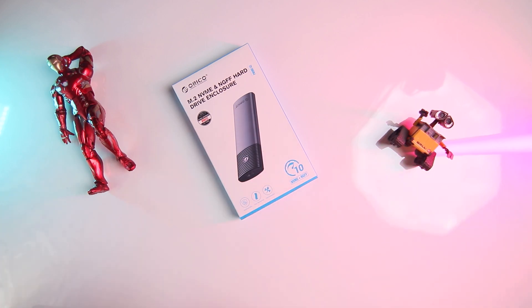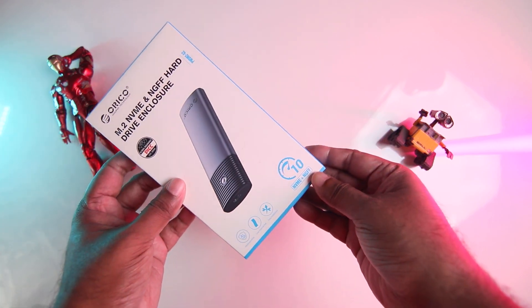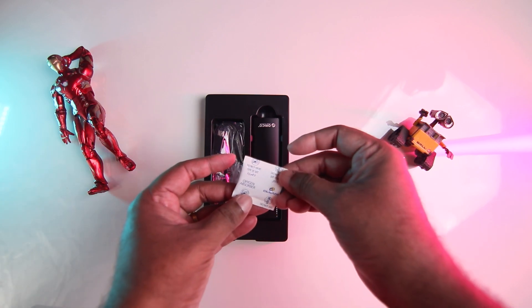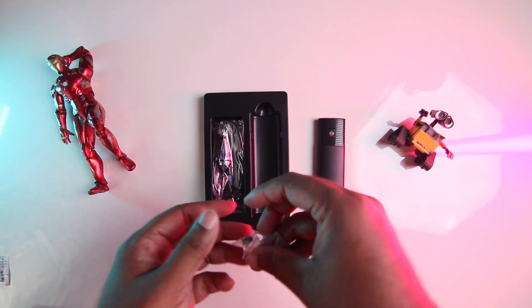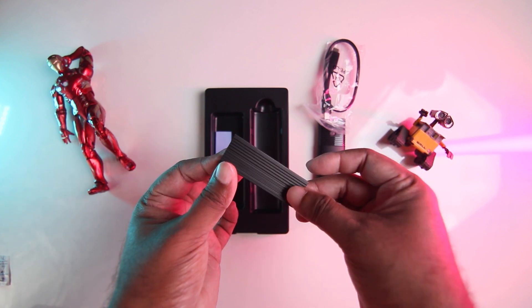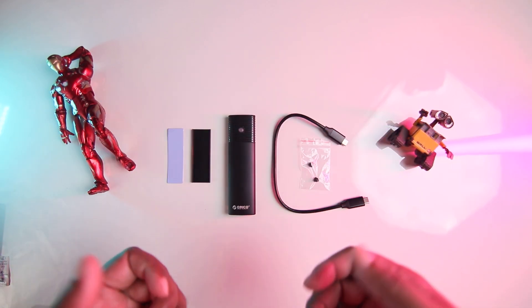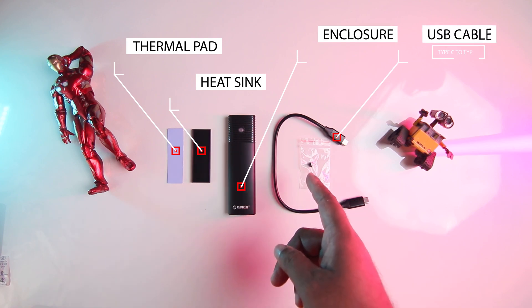Let's not waste much time. Let's begin with the unboxing. Here we are. Let's get this open. This is the Orico M.2 NVMe housing, available in four colors. Let's open and see what we have inside the box. This is just the silica gel, and this is the actual housing. Then you get plugs that you can insert to secure the drive inside, a Type-C to Type-C cable, a heatsink guard, a cover, and a tape that comes with the heatsink.